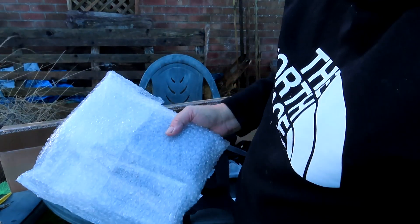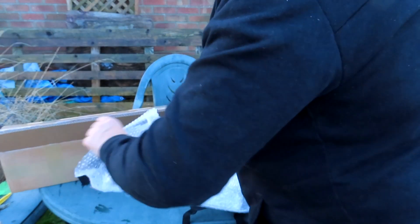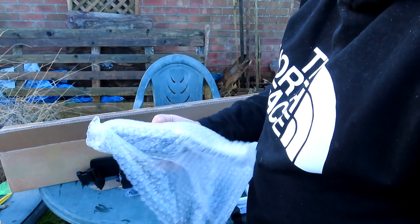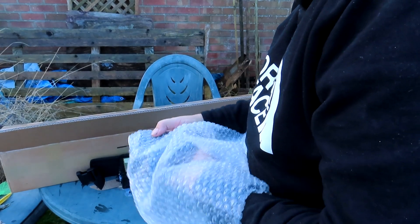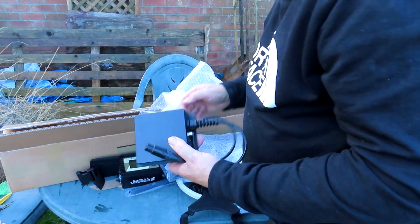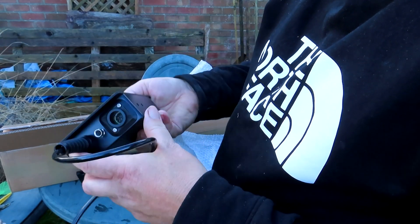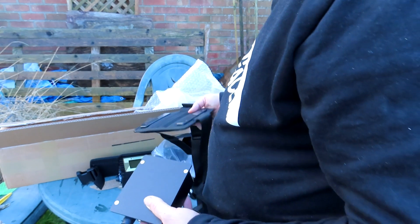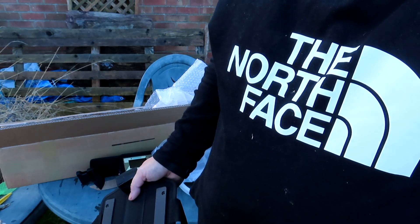That had me going for a minute — it was still in the box, I didn't see it. This is what cost me the extra thousand quid. And that's the spare battery, so I can walk around fields and detect for much longer. And that obviously fits onto there somehow — well it goes on there, presumably.